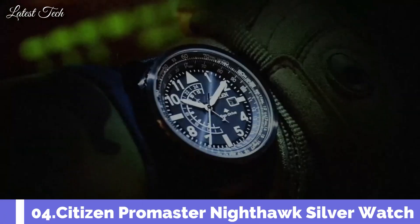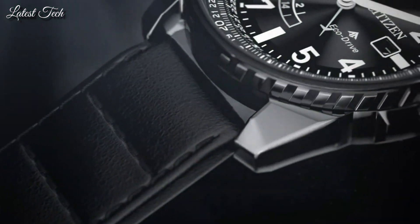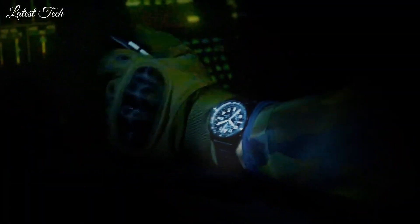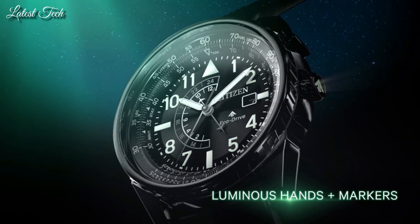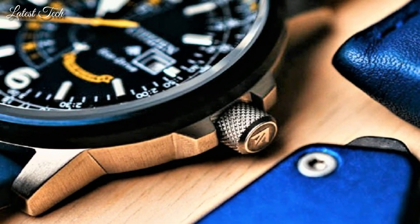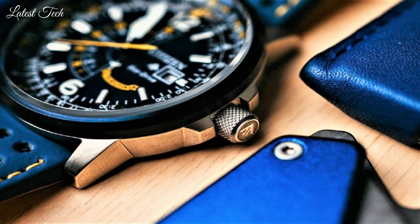Number 4: Citizen ProMaster Nighthawk Silver Watch. Stainless steel case with a blue leather strap. Pilot's rotating slide ring blue ion plated bezel. Dial type: analog. Quartz movement. Scratch resistant mineral crystal. Screw down crown. Solid case back. Round case shape. Case size 42mm. Case thickness 12mm. Band width 24mm. Water resistant at 200 meters.